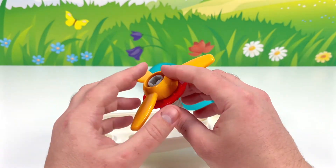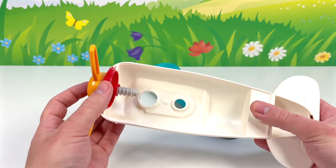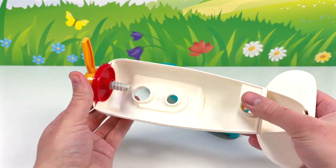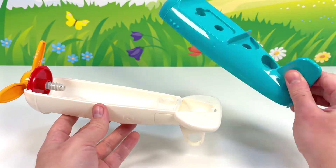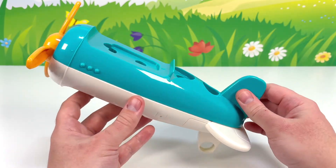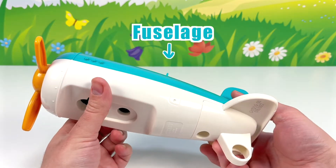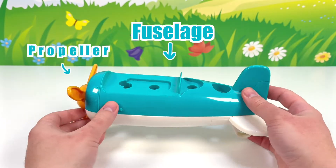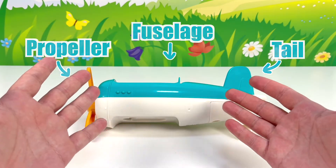We can spin it like this. This part fits perfectly here — that looks great. Now let's get the large blue part and fit it right here. We have the fuselage, the propeller, and the tail of the toy airplane. Looking good so far.